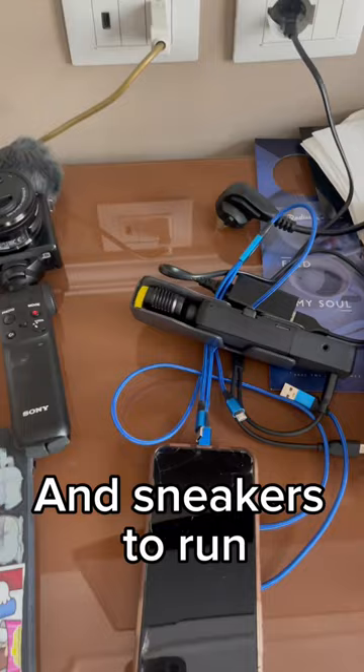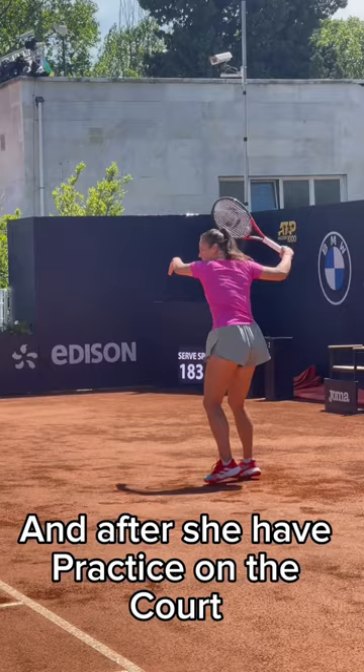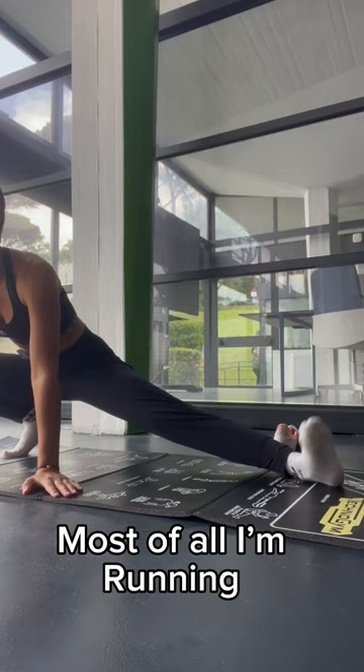Then on the court I have an intense warm-up. She hits the walls instead of Alex, and after that she has practice on the court. I also have training at this time — it takes an hour and a half, sometimes two hours. And yeah, most of all I'm running.